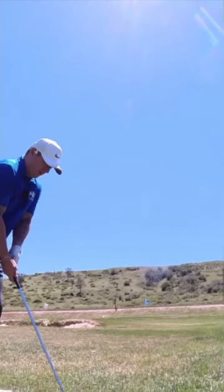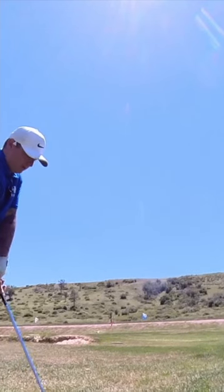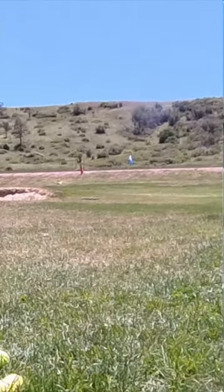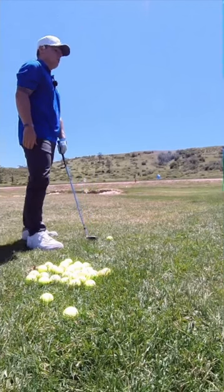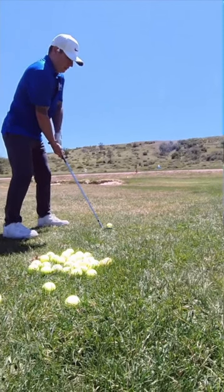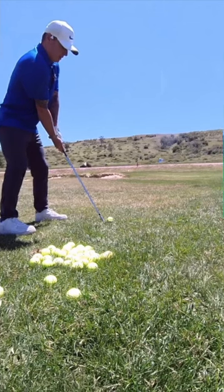It is ruthless if there's somebody on the other side. If you guys have been following along with my videos, you've seen the other day I about took my partner's head off by blading it like that. But we're going to go for the red pin right now.